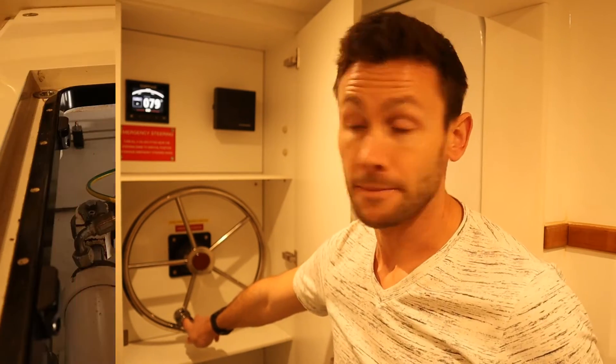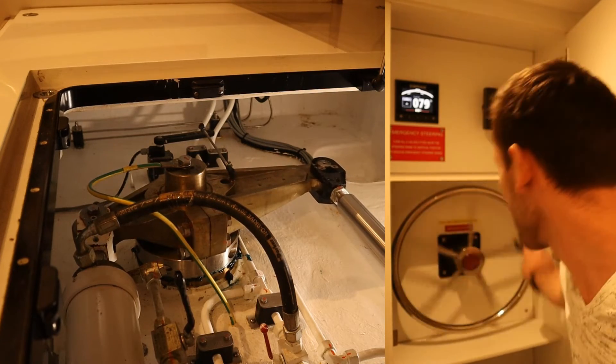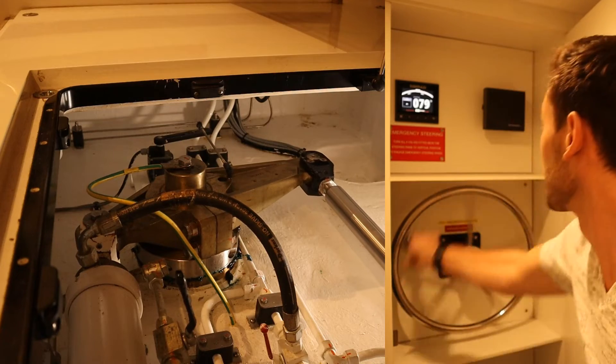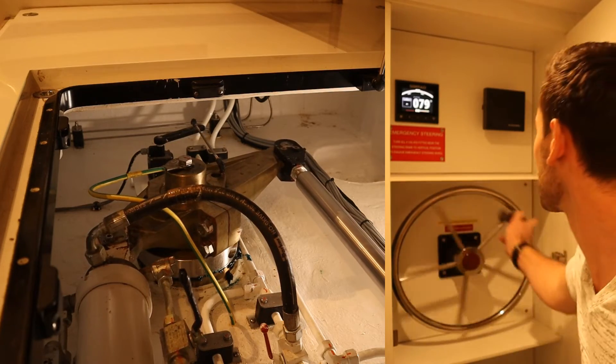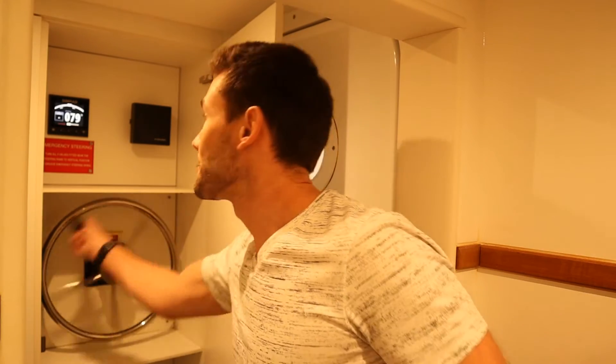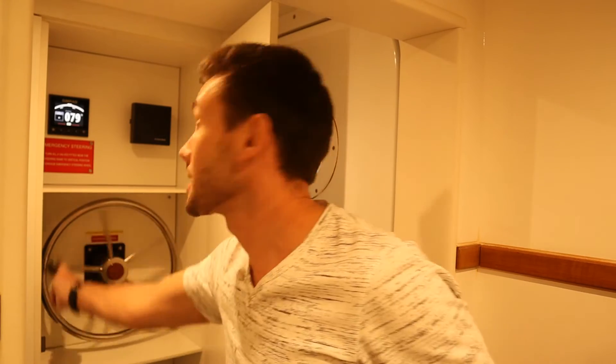So to show it to you, I'll split the screen — we'll have me turning the wheel on one side and the actual movement of the rudders on the other side. We are amidships and I'm going to go hard over to starboard. A lot of work. And now I'll come back to midships — quite a lot of work. Remember, we're just in port at the moment and the yacht isn't even moving. Imagine you've got a following sea, so there's already a lot of force coming from the stern pushing it this way and that, and you're trying to keep on a steady heading.